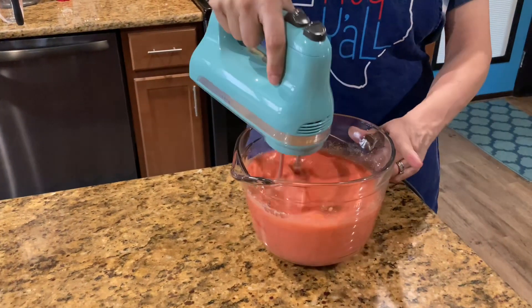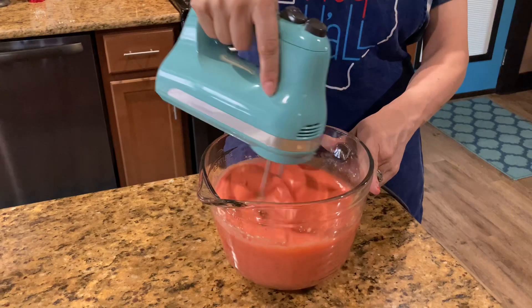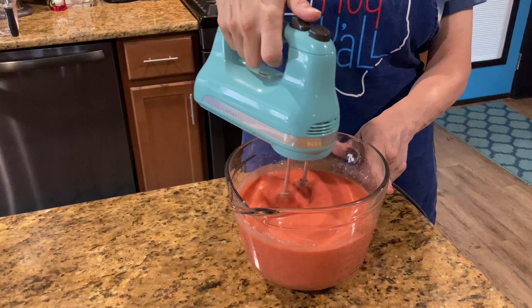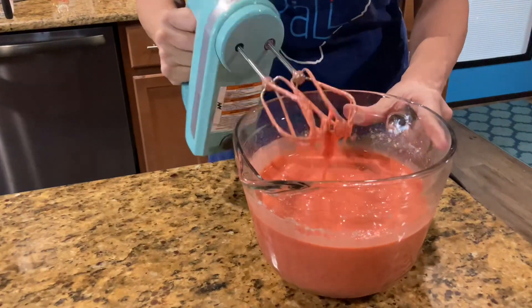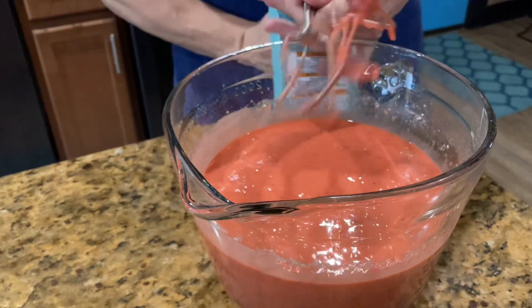You want it to be light and fluffy by not over-beating it. Maybe about one to two minutes and you're good to go. I just sort of eyeball mine and feel the texture to know when I'm ready.